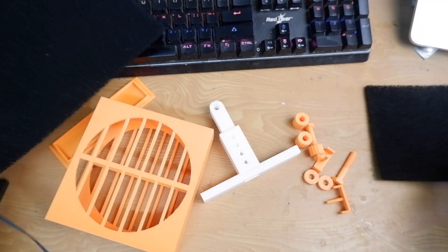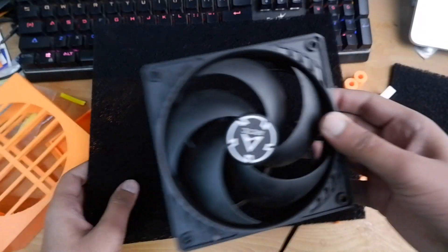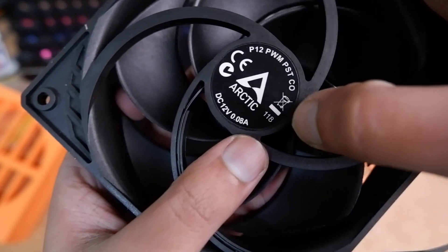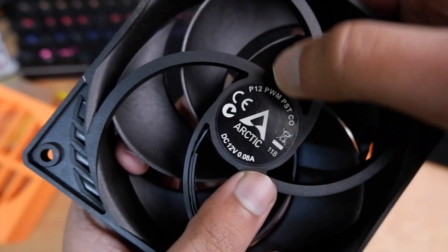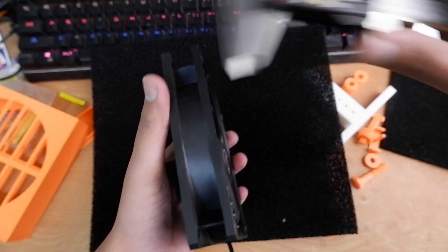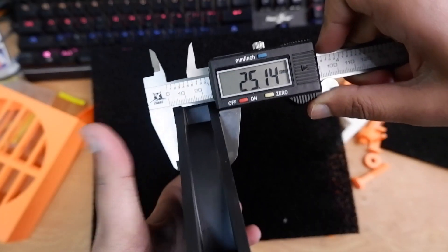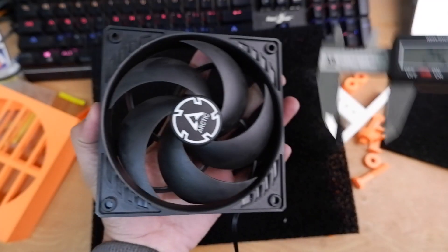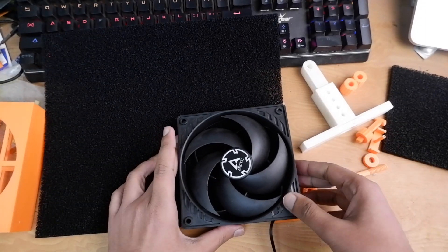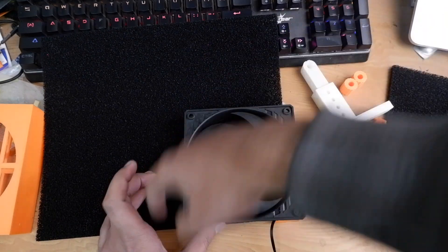The best way to cut it is to just put this fan on top and use it as a guide with your knife. You will need this fan — this is the Arctic P12 slim fan. It's 25 millimeters thick and 120 by 120 millimeters.